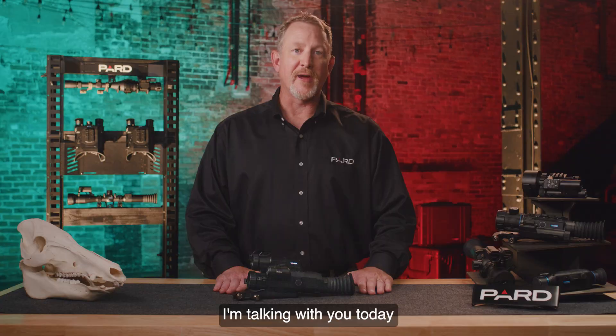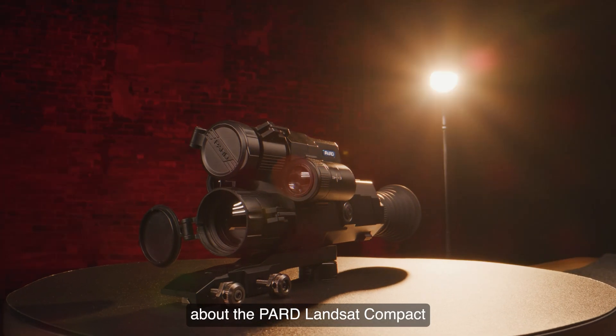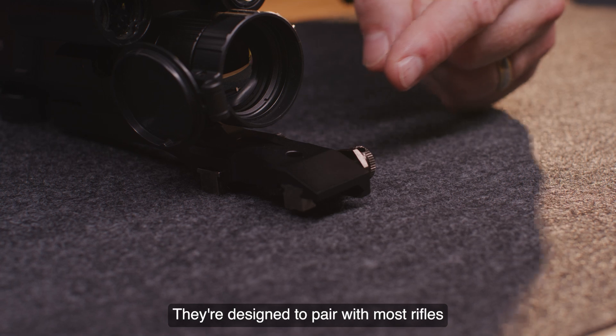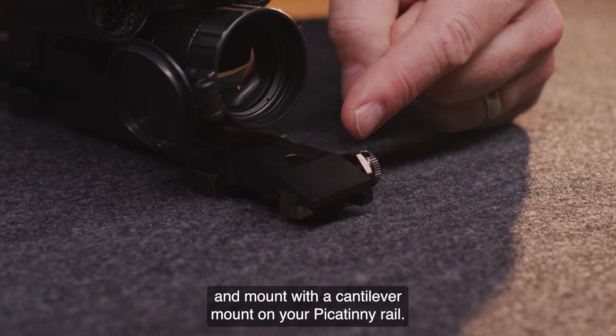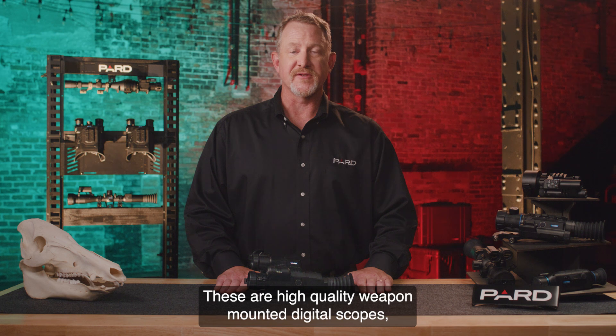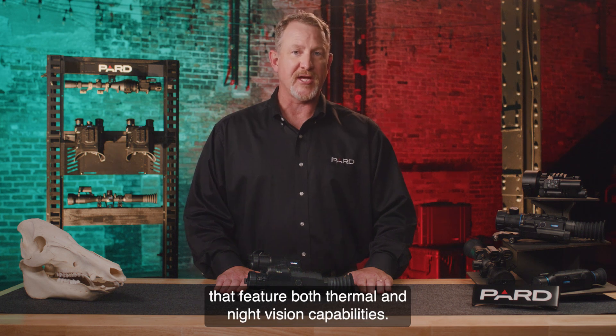Hello! I'm talking with you today about the Pard Landsat Compact Dual Spectrum Thermal Night Vision Scopes. They're designed to pair with most rifles and mount with a cantilever mount on your Picatinny rail. These are high-quality weapon-mounted digital scopes that feature both thermal and night vision capabilities.